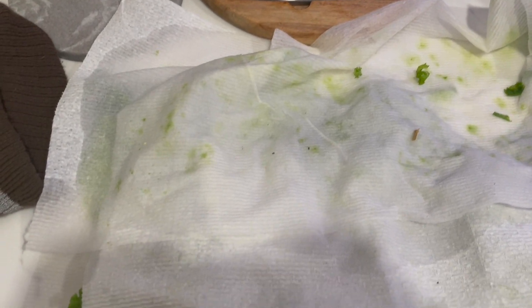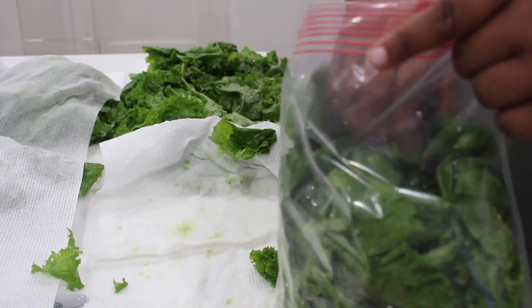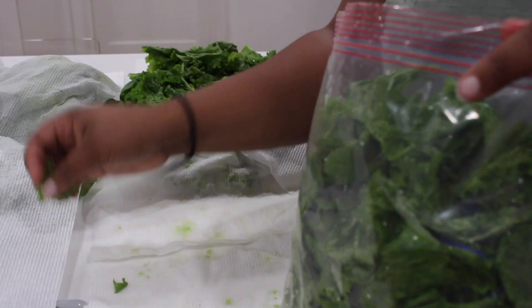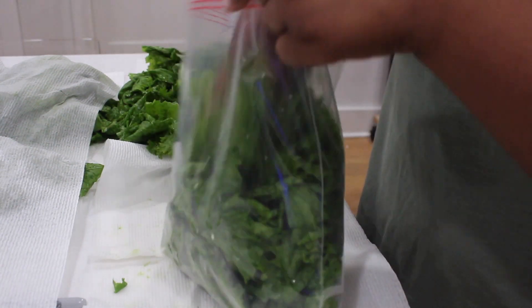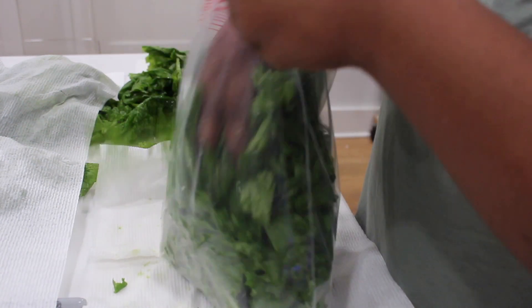Now you can lay your newly washed greens on a paper towel and let them dry. Once your mustard and turnip greens have completely dried off, I like to put them in freeze bags. We're using freeze bags because we will preserve these greens by putting them in the freezer.